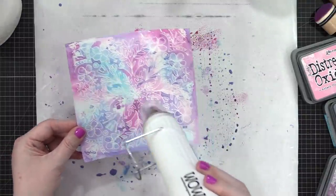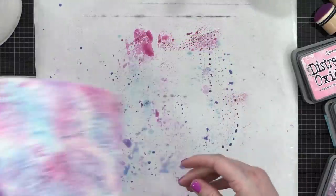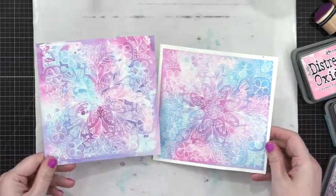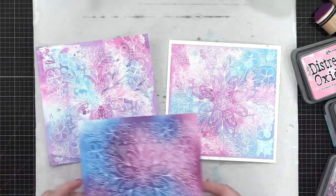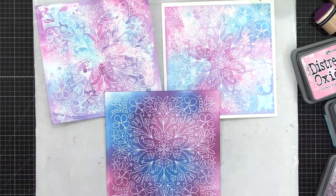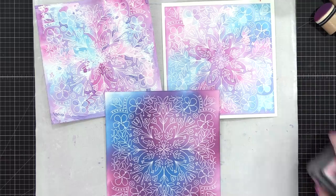This has a really different look compared to the traditional watercolor background. Placing them side by side: on the left we have the ink-smushed background, on the right the watercolor, and then the ink blended one looks even more different. The two water-based ones have similar colors, while the ink blended one stands apart.